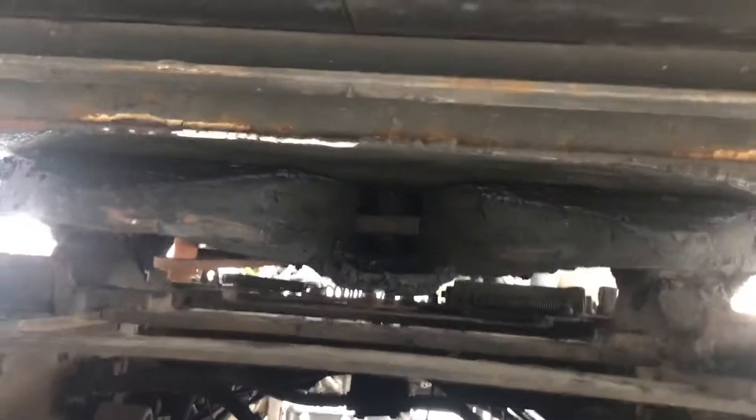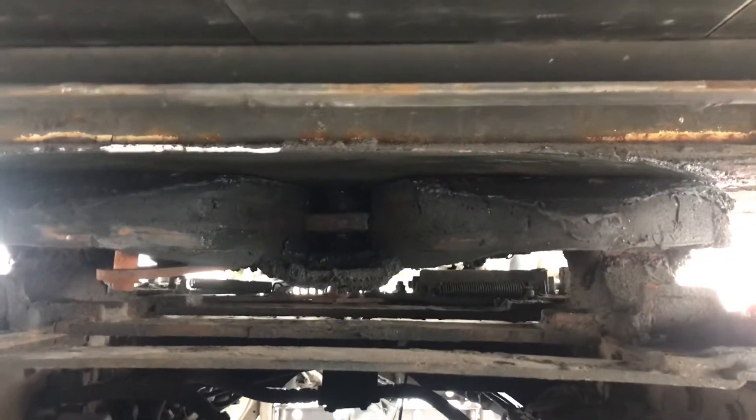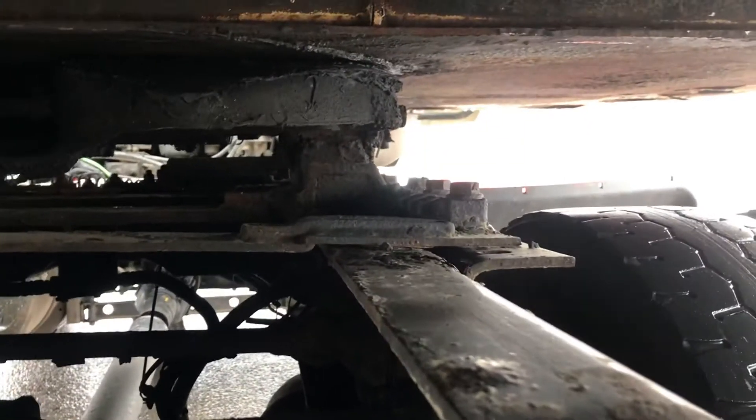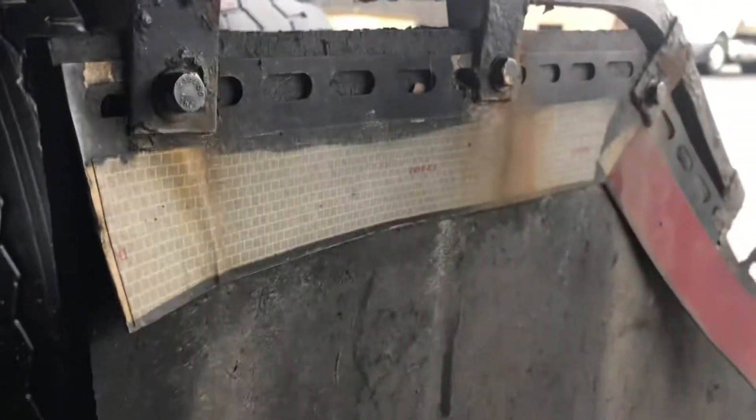My trailer apron — bottom of my trailer is clean, no holes, no damage, no space between my fifth wheel and trailer apron. My fifth wheel appears to be properly greased, locking jaws locked around my kingpin, fifth wheel securely mounted to my frame — no missing bolts. My frame is straight, not bent — no missing bolts, no damage. My airbags are secure, fully inflated, not leaking. My mud flaps — no missing bolts, not dragging on the ground.